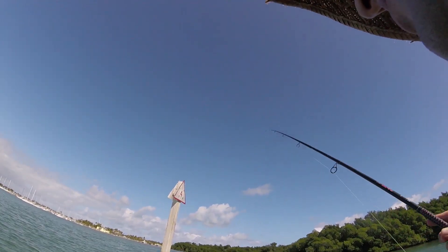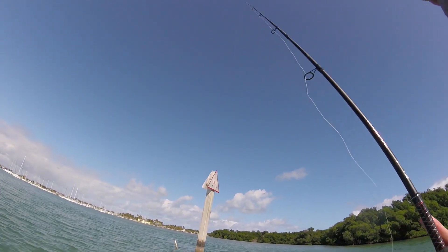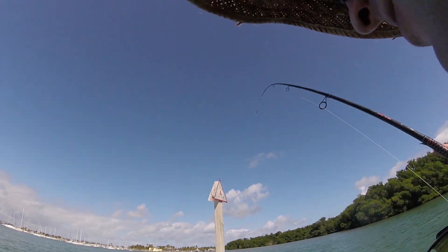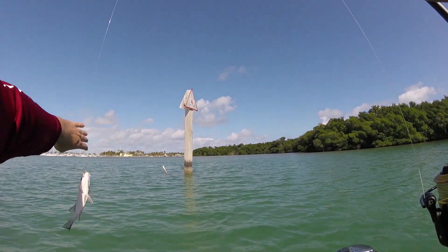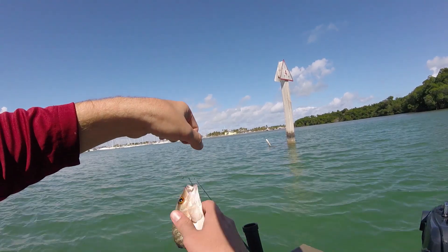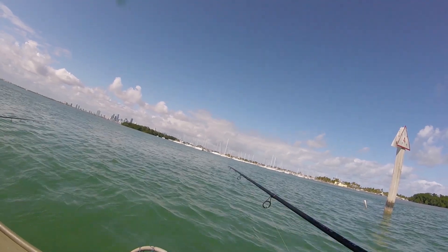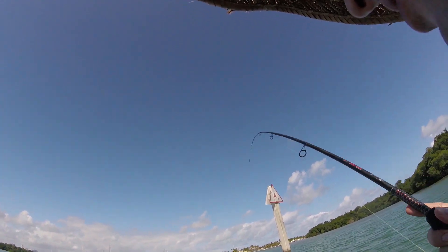Looks like I got a little tangle. Let's see if we can't get one out for this first intro. It's always nice to see the intro shot with a fish. There we go. This is nothing but mangs, and they're all so far the exact same size. Look at that little guy. A little bigger — and by a little bigger I mean like one inch bigger.